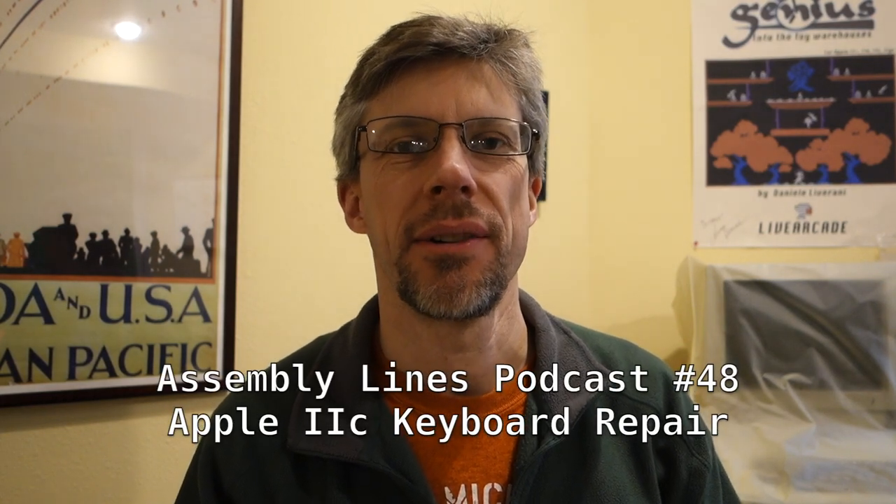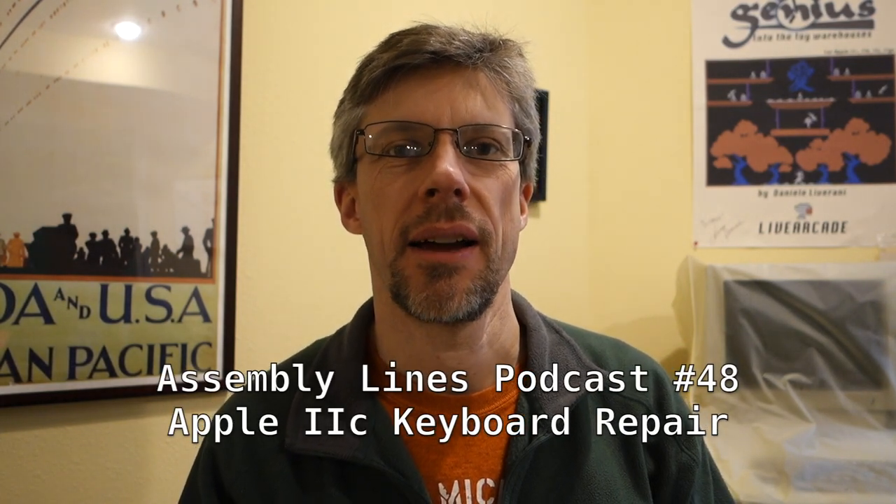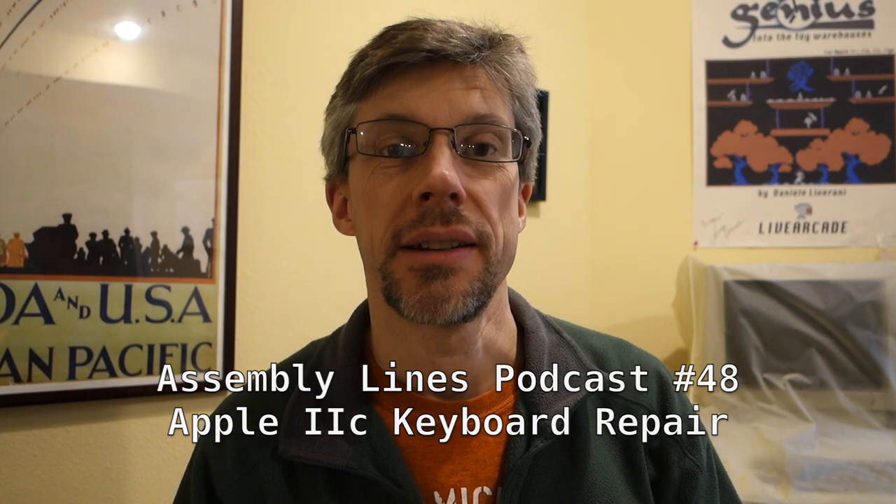Hi and welcome to another episode of the Summy Lines podcast. I'm your host Chris Torrance and today our goal is to restore this very sad looking Apple IIc to its former glory. So let's get started.